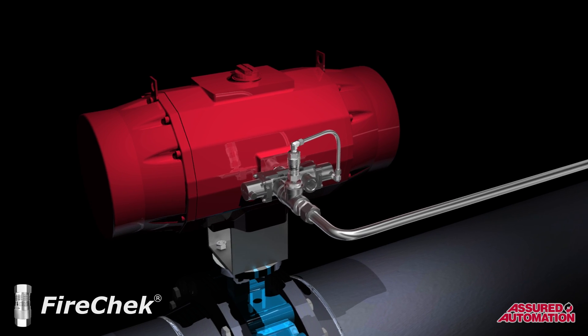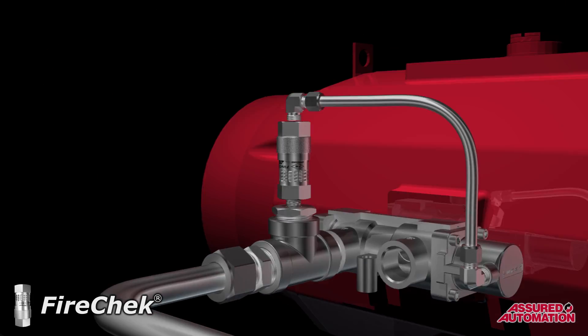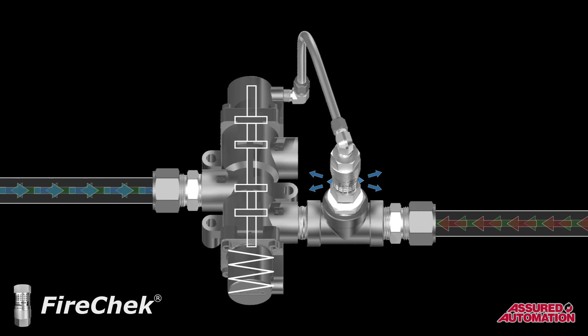In cases where the actuators are large enough to require a high-flow piloted spool valve for operation, the FireCheck valve is installed on the external pilot line of the spool valve. This setup provides the same functionality, but does so in a slightly different manner. The FireCheck valve vents the spool valve's pilot, causing the spool valve to shift, which then exhausts the actuator.